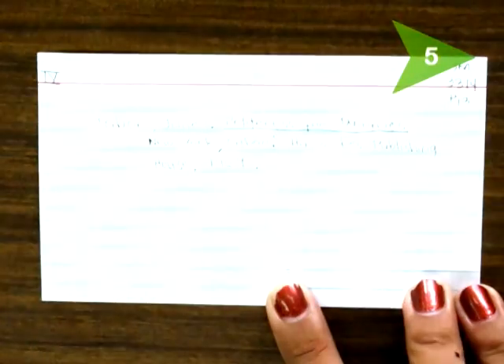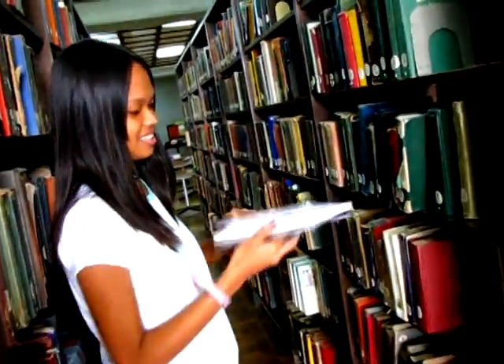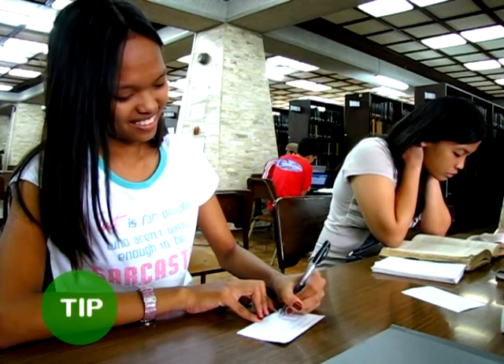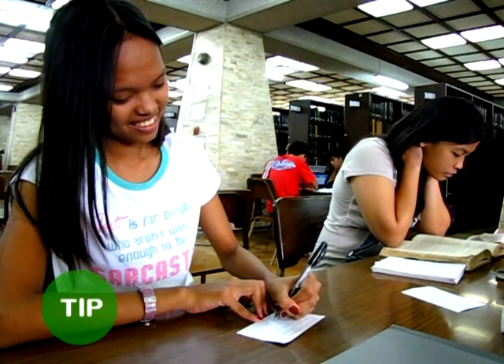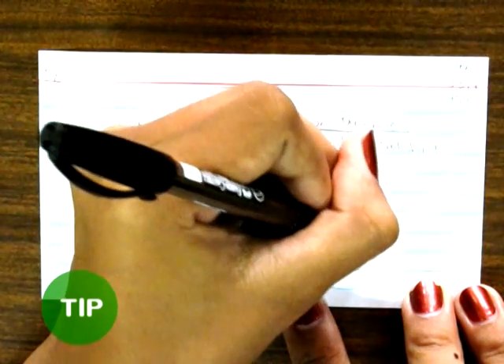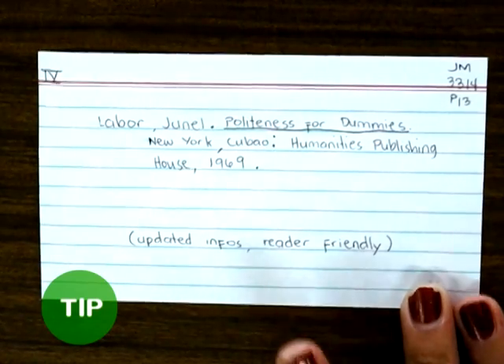Step 5. Write the call number of the reference you used. This will help you in case you need to look at or use the reference again, especially in libraries. You may write comments on the references — such as its usefulness or the topic of specific relevant content — at the bottom or back of the card. This will help you refresh your memory on what the note is about, or the importance of that note card.